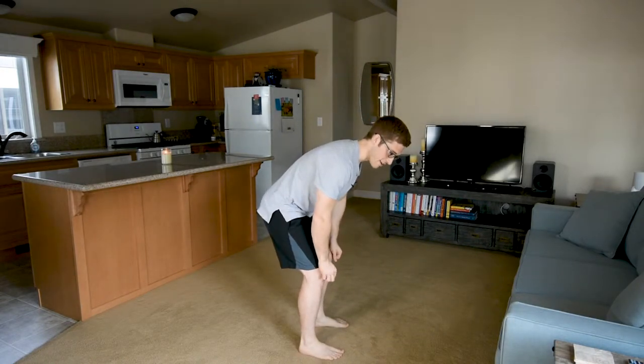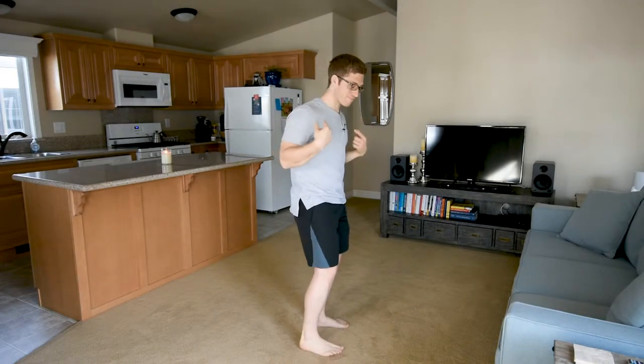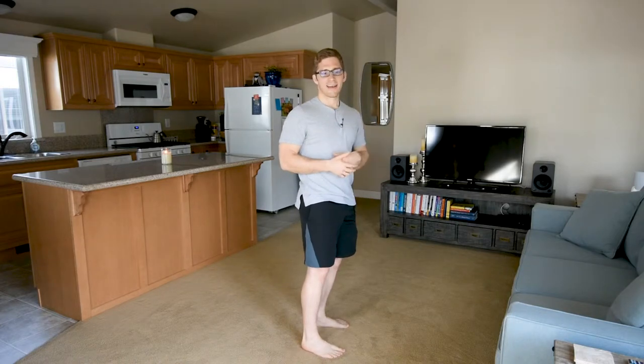Most people have heard that when you deadlift you're supposed to deadlift with a flat back. The idea is that I want my spine, my spinal column, to be kind of stacked on itself — and that helps preserve the health of my intervertebral discs. Once I start holding a lot of weight and then I start moving my spine, there seems to be research to support that causing problems over the long period of time — maybe getting some bulging discs, for example.